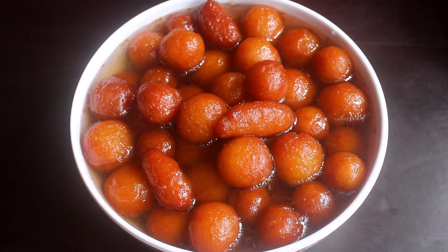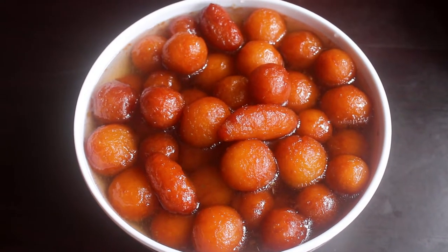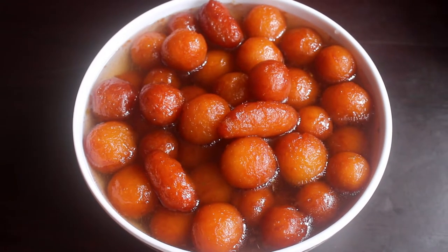Hello everyone, welcome back to Tonga Maas EZ Kitchen. In the EZ Kitchen, we will see how we make a good, soft globe jam.